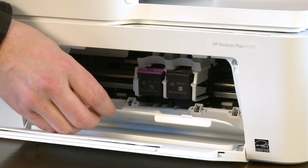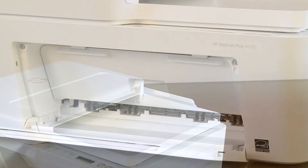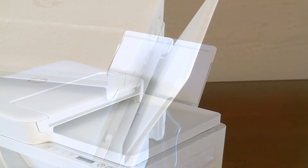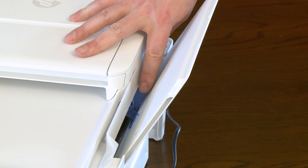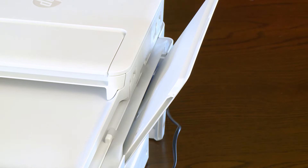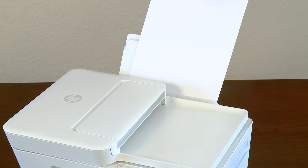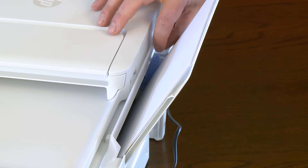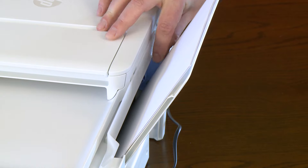Close the ink cartridge access door. Lift the input tray to raise it to its locked position. Slide the paper width guide to its outermost position. Load a stack of plain white paper into the input tray. Slide in the paper width guide until it rests on the edge of the paper.